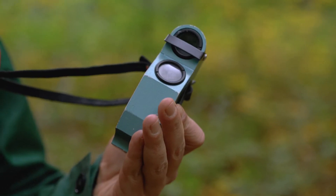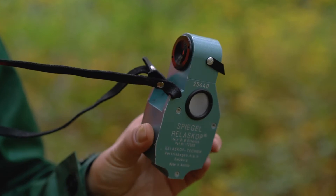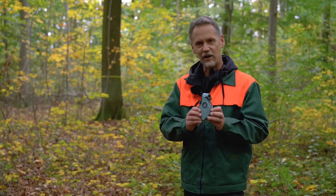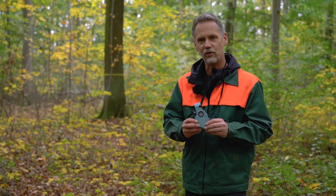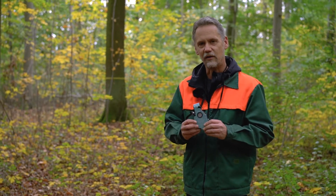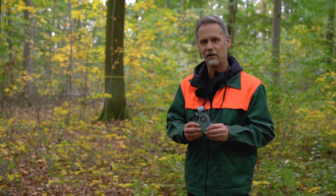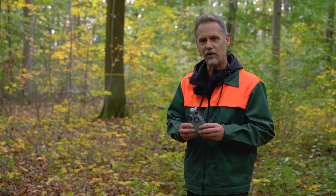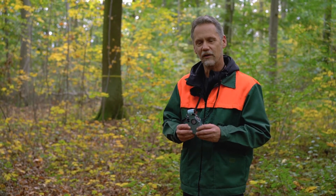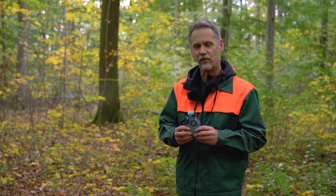It is a little bit difficult to explain this device without looking through it, but let me try. The inventor of this device is a very famous person in forest mensuration and forest inventory. His name was Walter Bitterlich, who died some years ago. He is the inventor of a very interesting plot design that we can use to estimate the basal area of a forest stand.